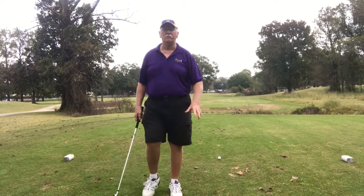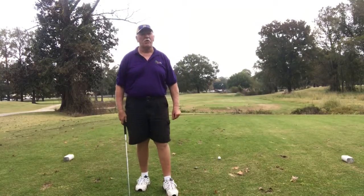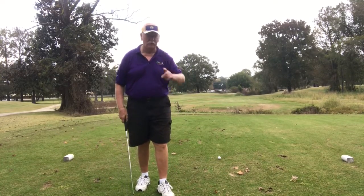Dumas Memorial Golf Course. This is a par 3, 134 yards.